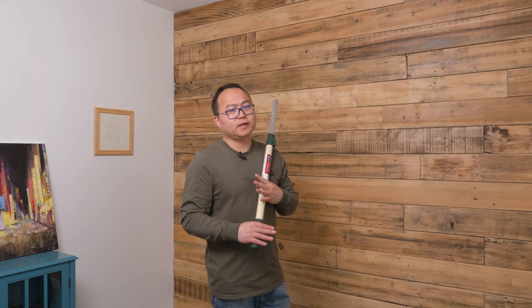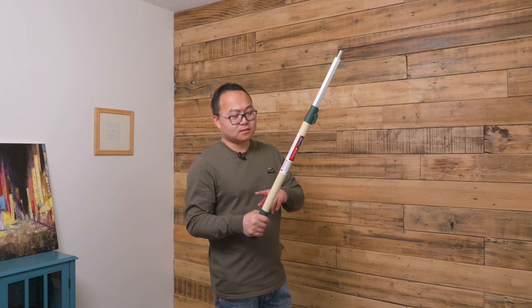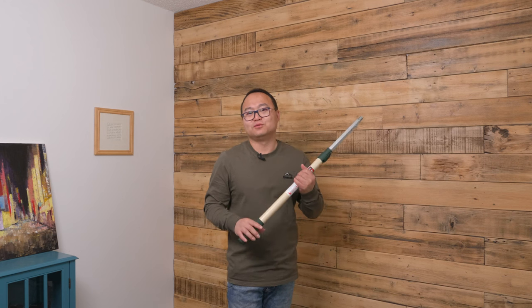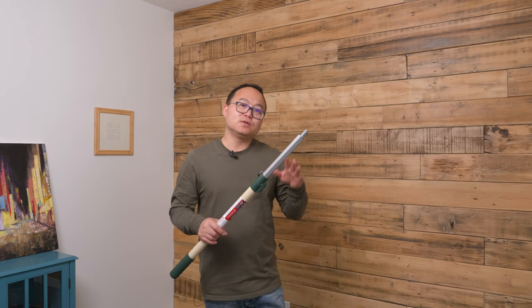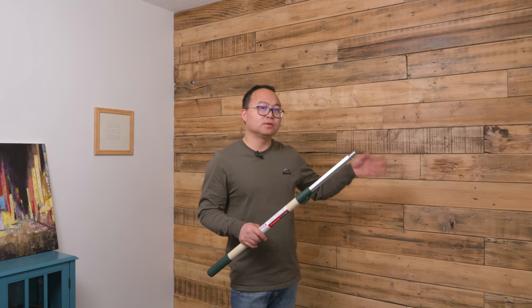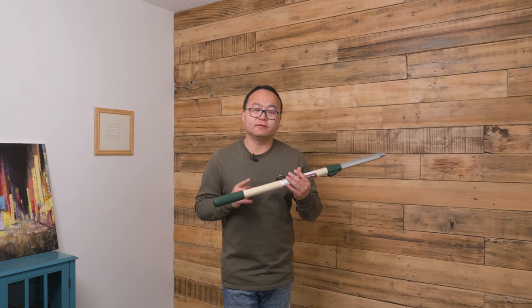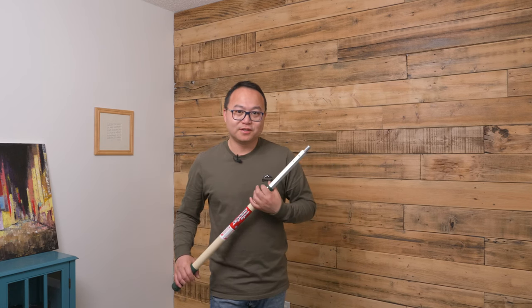For this painting pole, if you don't really damage it, it won't break. I've seen a lot of very old ones used for more than 10 years still in very good shape. So whenever you need to paint using a roller, especially doing a wall, this 2-feet to 4-feet pole is a must-have. I hope this video is helpful, thank you for watching.